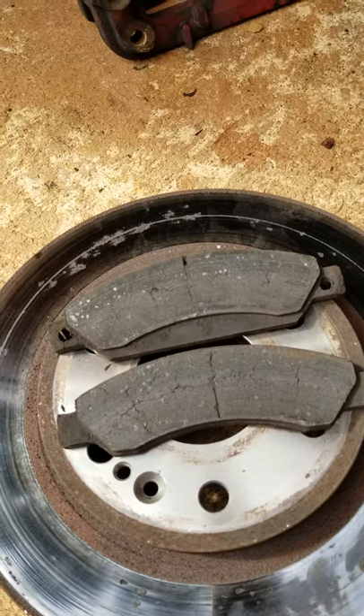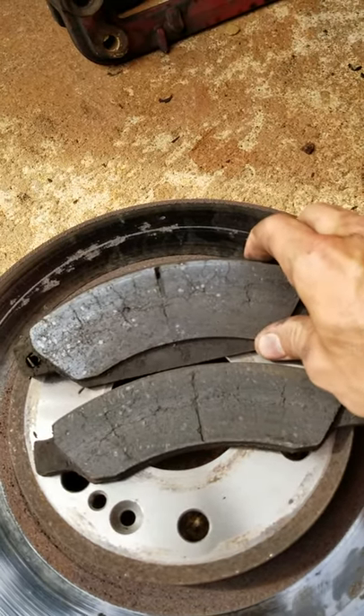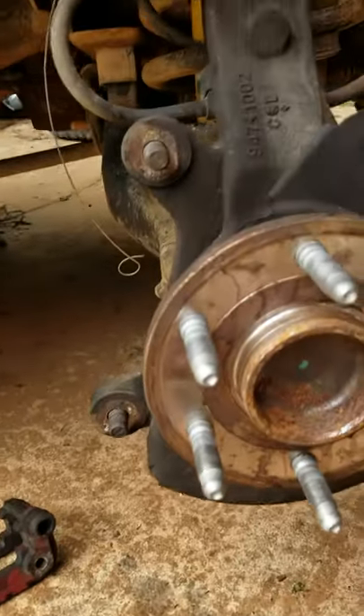Let's see what the pads look like. Here's the pads — they got some cracking in them, but they're not that bad. Your stuff isn't that broken, it's just worn out.